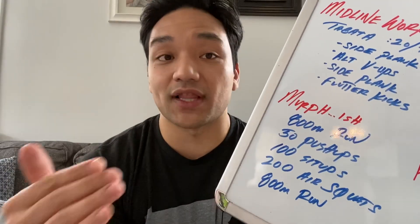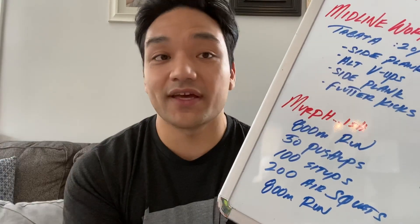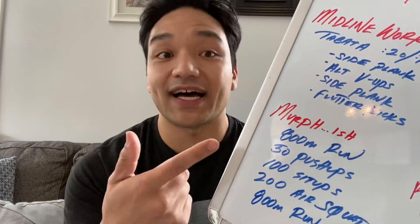Now this middle portion of the workout, you can partition however you like. So if you want to do five rounds of 10, 20, and 40, you can break it up that way. If you want to do 10 rounds of 5, 10, and 20, you can do it that way. You're just breaking that up however you see fit to chip your way through the workout.